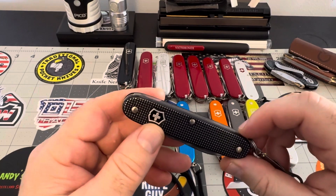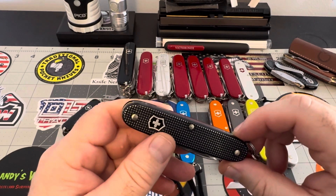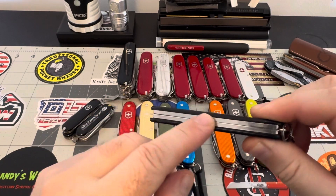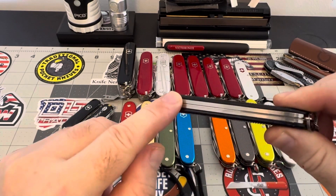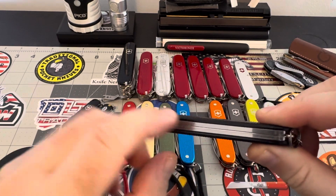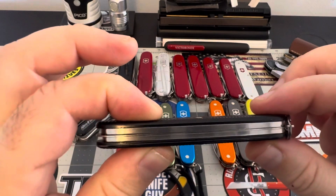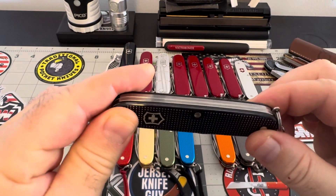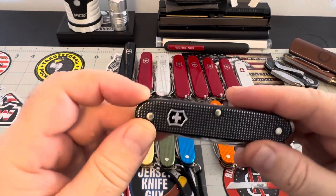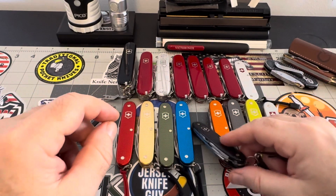You can no longer get the straight up pioneer model — you have to jump up into the X model now, and it adds another tier. That's another reason why I didn't want to jump up into the X model, because I didn't need another tier making it thicker. This is the perfect thickness for my ALOX models, but you can't get them anymore, so it is what it is.